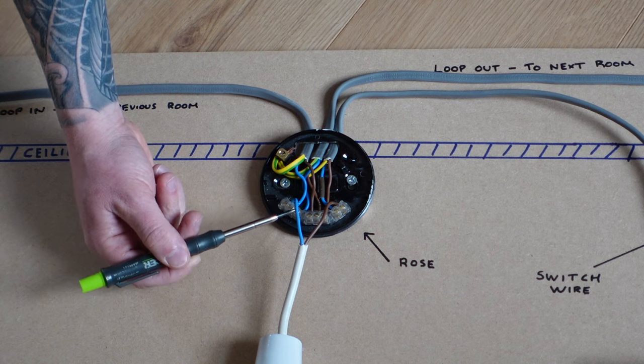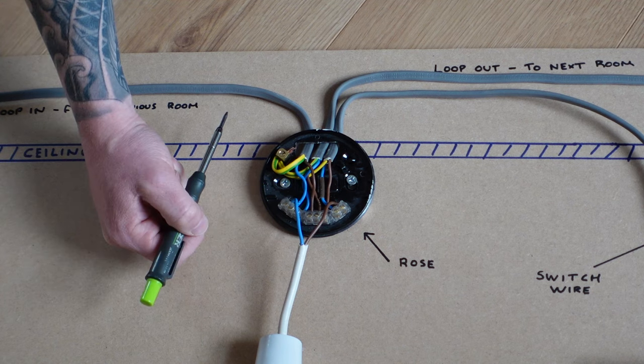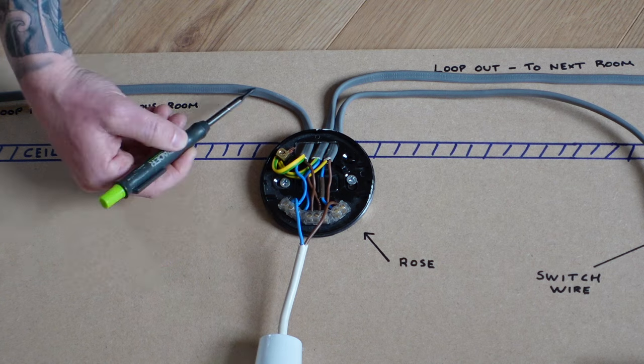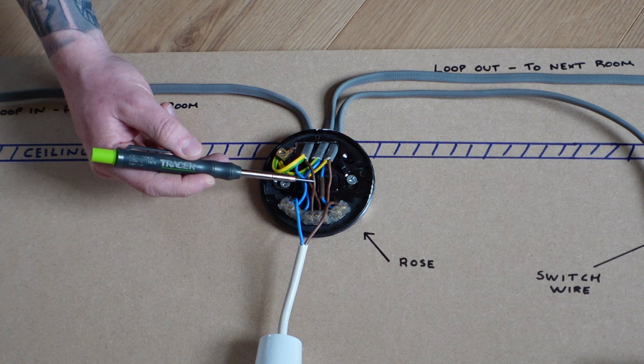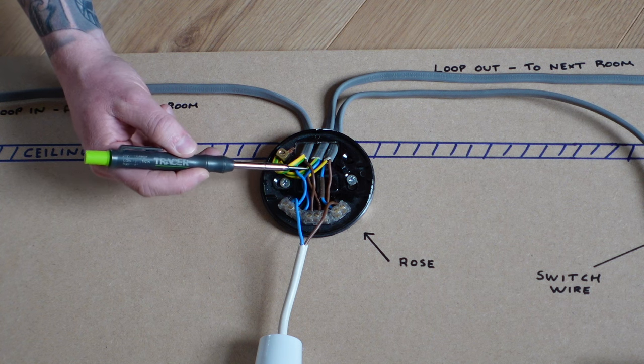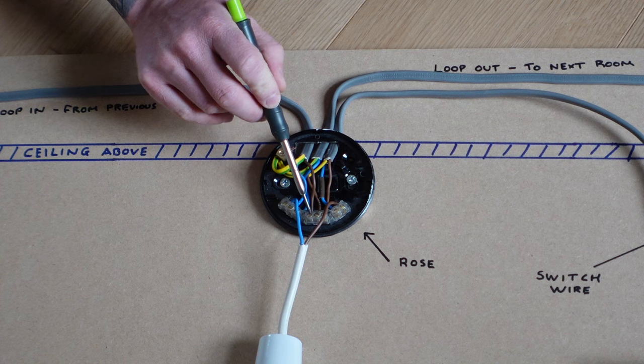There are two other neutral wires in that neutral terminal. The first is the flex going down to the pendant light, and the second neutral goes off to the next room. So all of the neutrals are in the same terminal block — it's just a daisy chain. The live conductor feeds the live loop terminal, with live coming in and live going out to the next room.